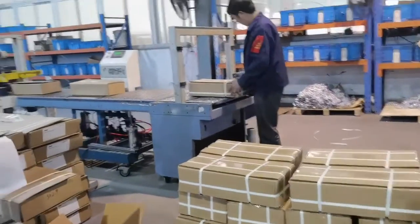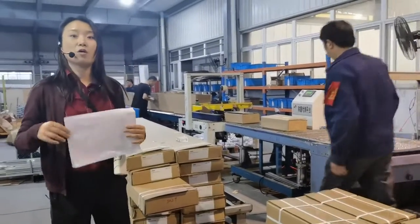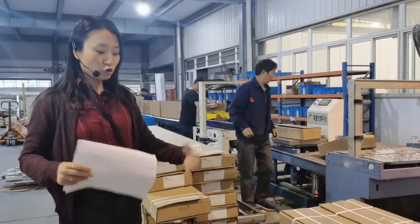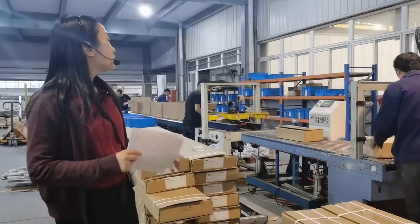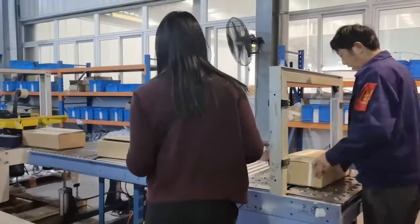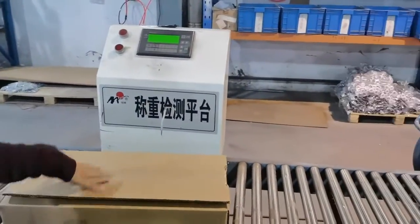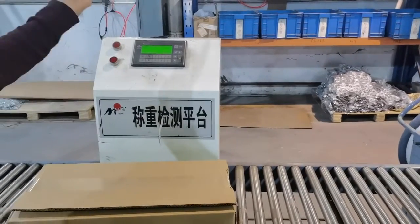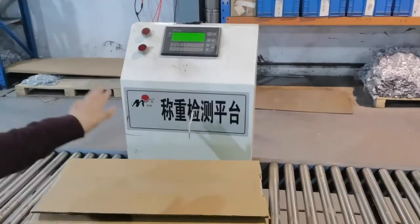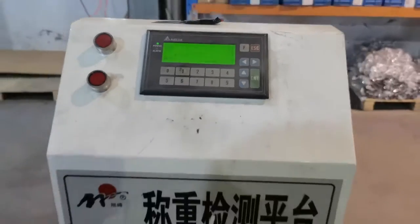And behind me, these long boxes are used for each part and the brief accessories. As for how we measure all the different boxes of accessories — it would be too much work to count them one by one for each part. So when the accessories are packed in the box, we have an electronic scale over here. The first box of accessories we will measure by kilogram, and then the second and third ones we measure comparing with the original number.